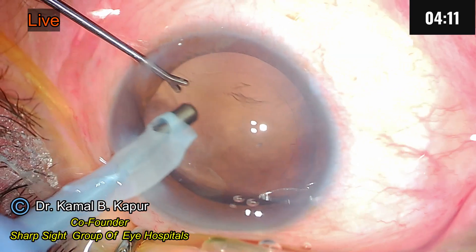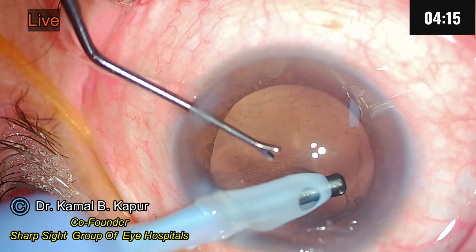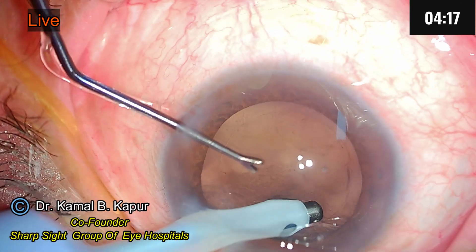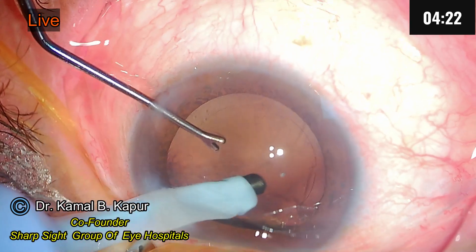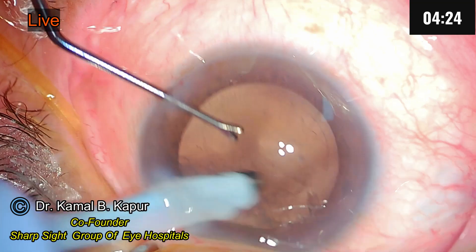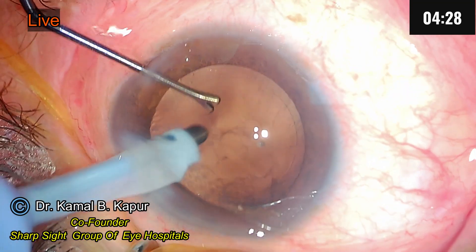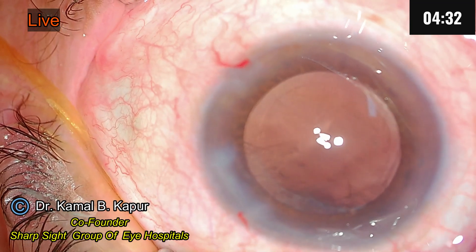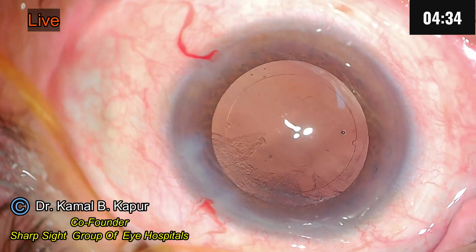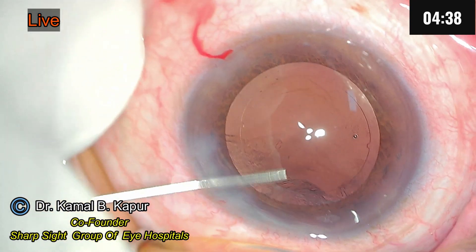So the intent is to rotate the nucleus many times before you start. Now we will try to polish the plaque. Whatever remnant of plaque on the posterior capsule, we will try and polish it by doing the hydro-jet technique. You can watch my other videos on this particular procedure and step.